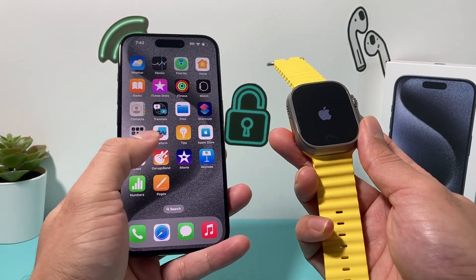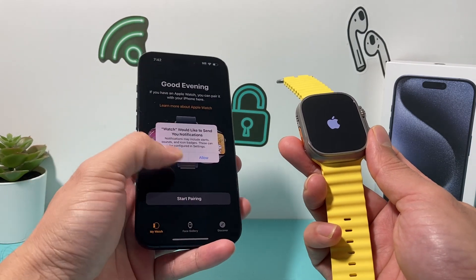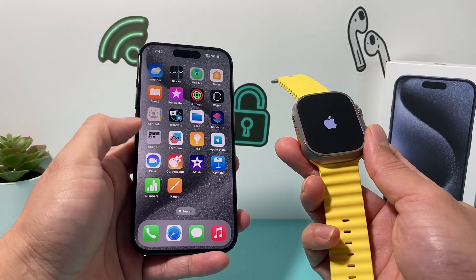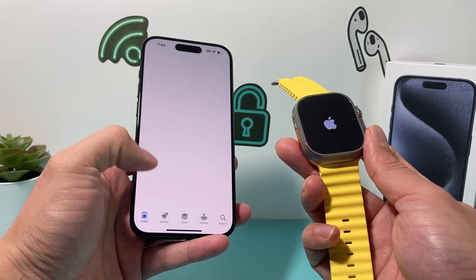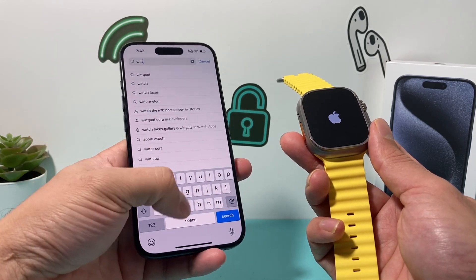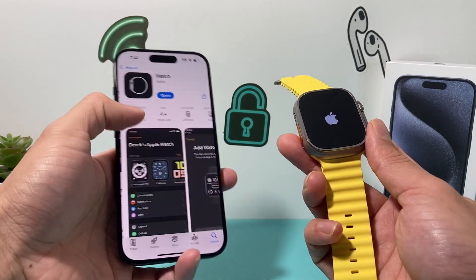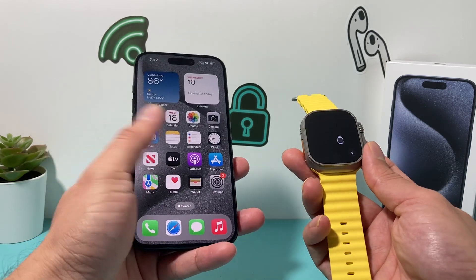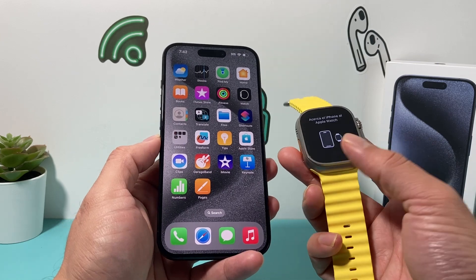Then while it's powering on, on your iPhone you want to locate the Watch app itself, which is a default app that's available for you. If you don't have it, you can go to the App Store and search for it as well. If you deleted it, you can search for the Watch app from Apple. Make sure it's the Apple one. It's a utilities app from Apple — as you can see here it says 'open' for me because I have it.